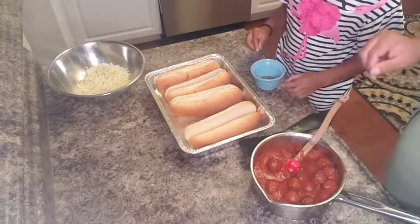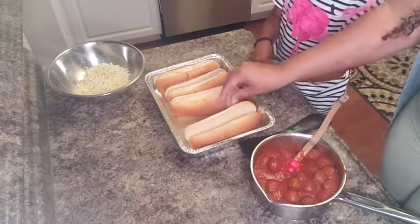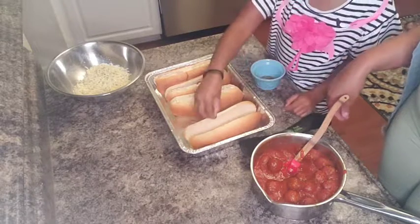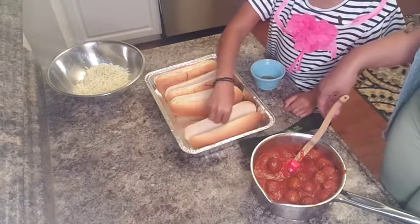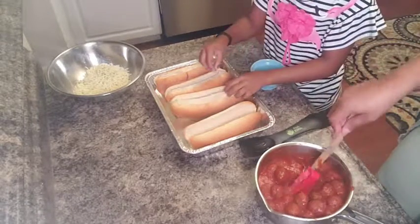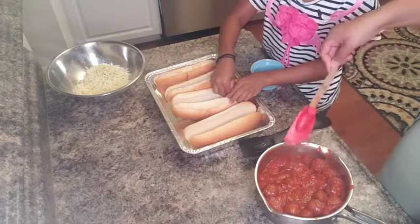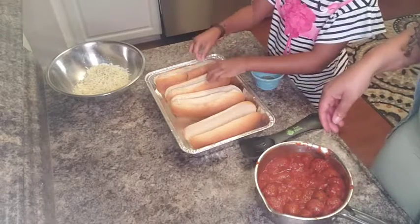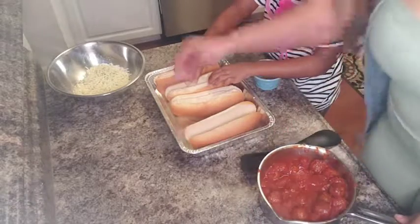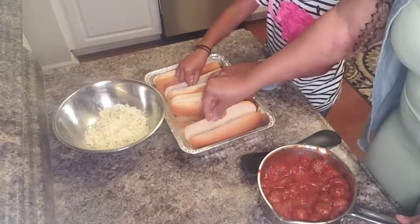Zayla is going to add some Italian seasoning in there, just a little bit at the bottom just to give it a little flavor. And I'm going to go ahead and add some of the cheese, just like that, just a little.